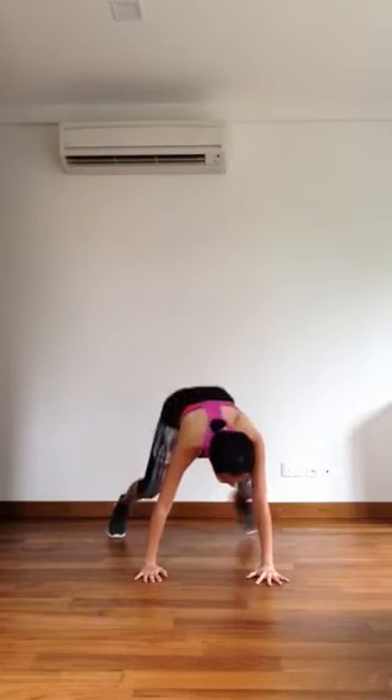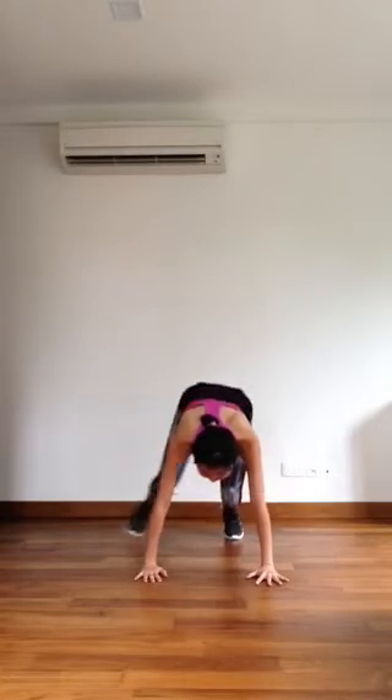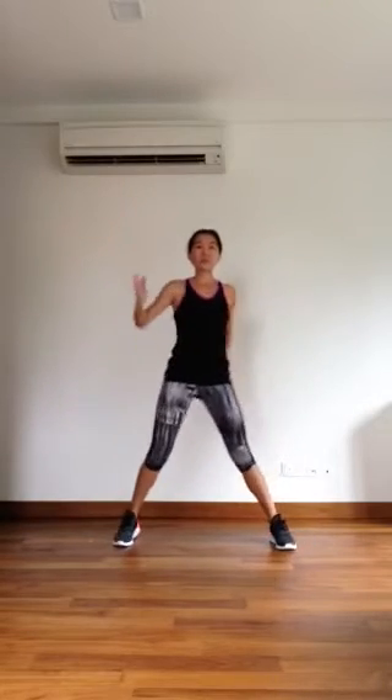Two more. Last one. Coming up. Three squats.